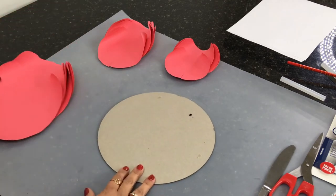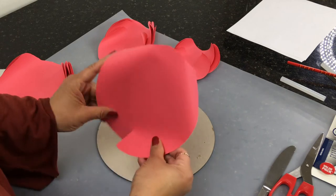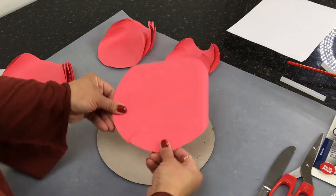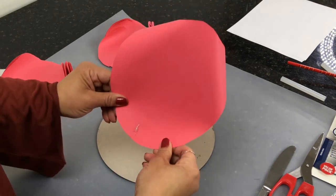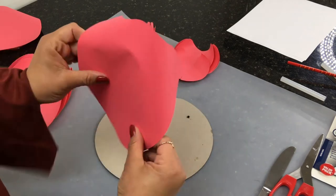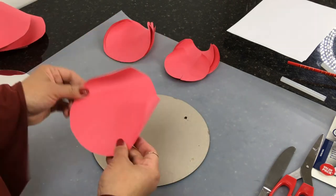Now we're going to grab our first petal and curve it in a little more with our hands. We're going to flip it around — that's how we're going to glue it. We're not folding it all the way, just slightly bending it in and hot-gluing it, just like I'm showing you here. Please be careful not to burn yourself — I've burned myself quite a few times. Continue to do that for all of the petals.